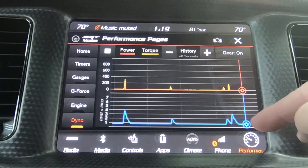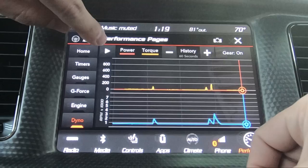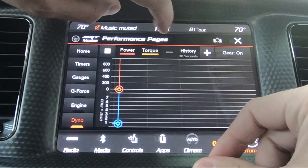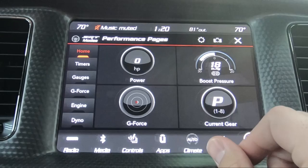What's cool is this gear thing here — if we were actually driving, whenever it shifts, it puts a little notch for first gear here, second gear there, third gear here, which is kind of cool. You can actually stop it, analyze it, and then play it again if you'd like. You can also screenshot that. So that's the performance pages.